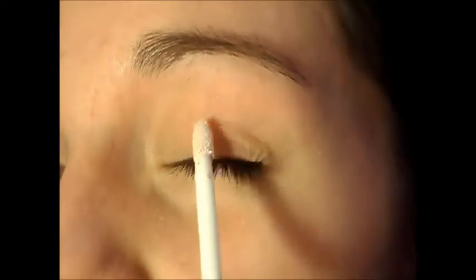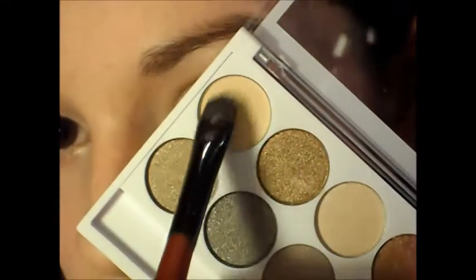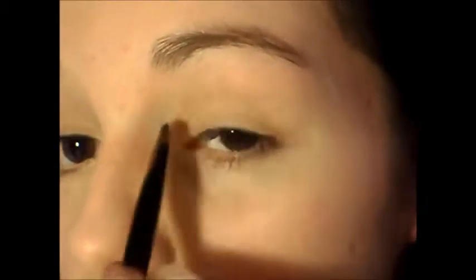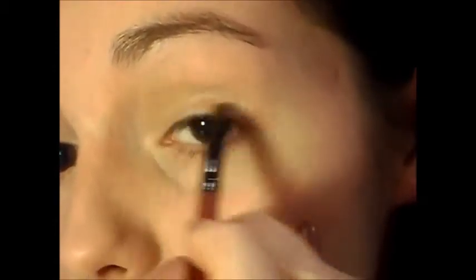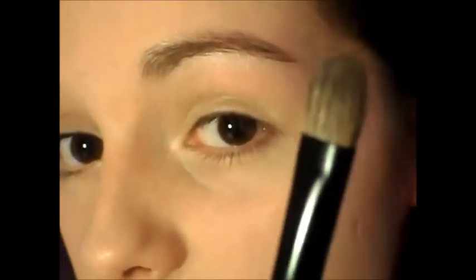I'm just going to take my eye primer and put it on. The other shade I'm going to take is this one, and this is going to go all over the eyelid. This shade is going on the outer corner of my eye and also on the inner corner of my eye. I'm just going to take the blending brush and blend all that.